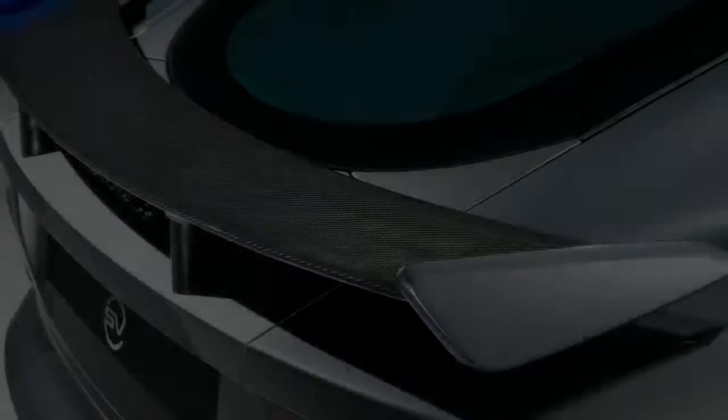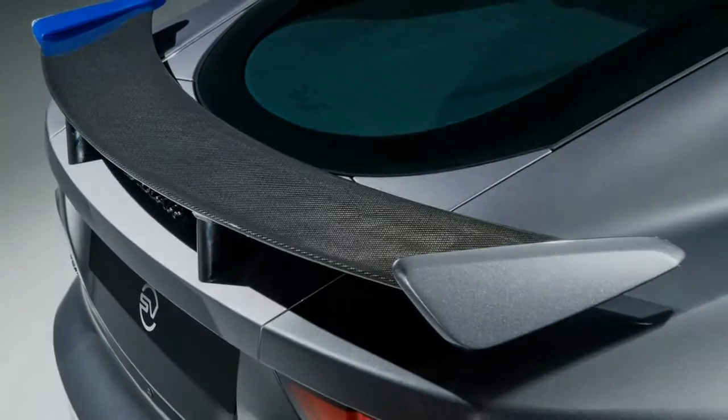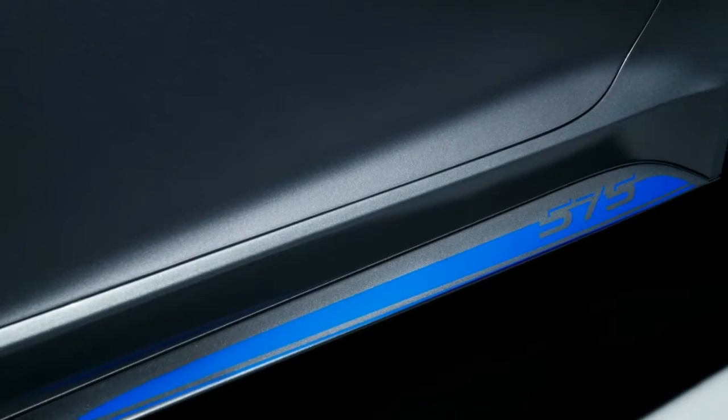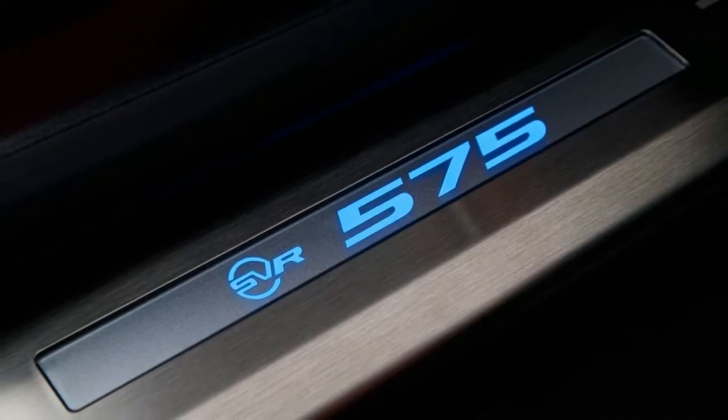Ford charges a premium to wrap the Shelby GT350R in stripes, so we can't knock Jaguar's money grab. And the F-Type SVR, no matter the paint job, looks nothing like your neighbor's Mustang.